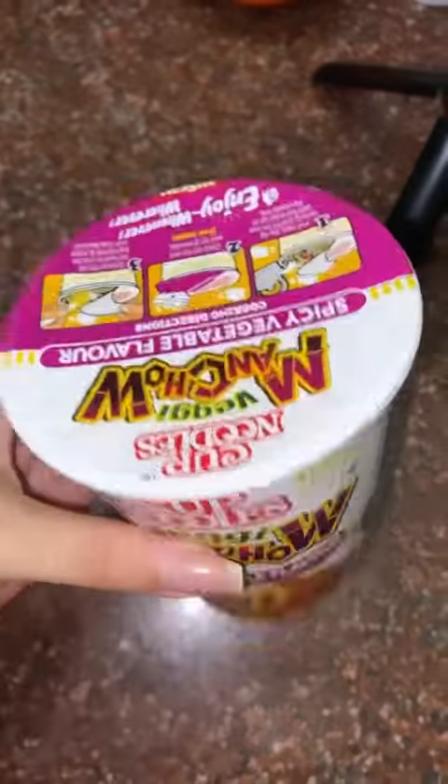Hey gang, what's up? Today we're going to try Nissin Cup Noodles. I have a veggie manchao flavor.